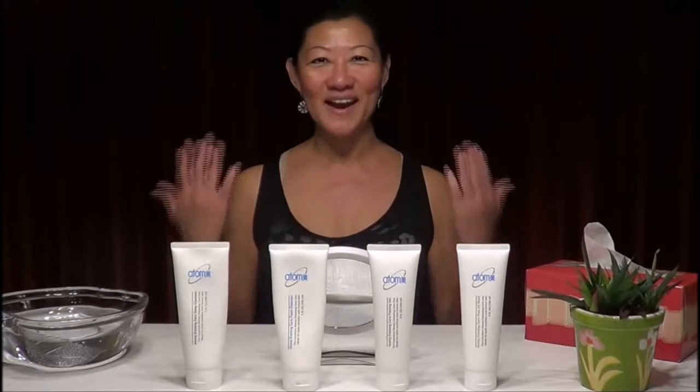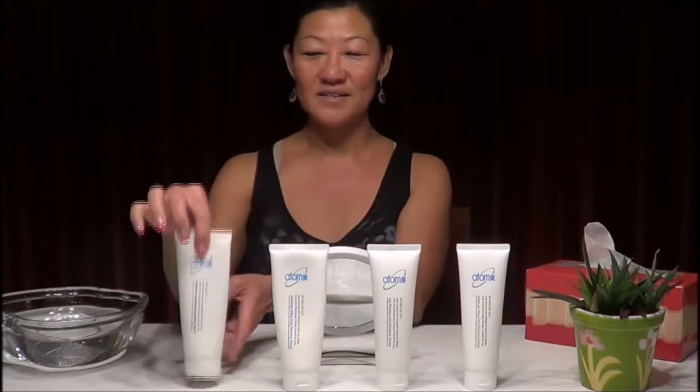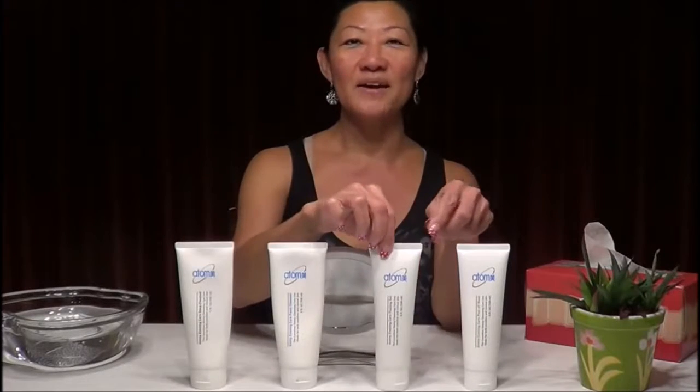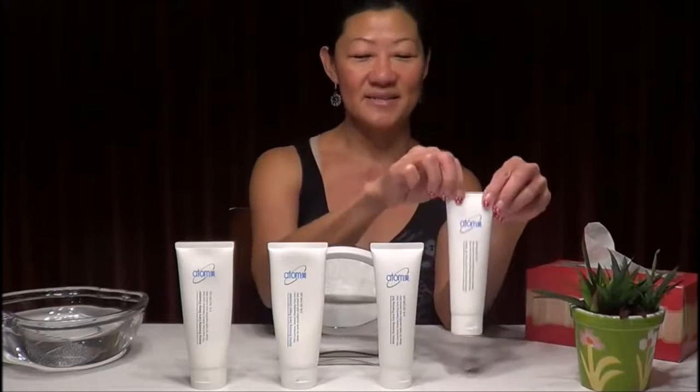Hi there everyone, welcome back to Otomi Masters. Today we're going to do the fourth set, which is the cleansing set. We have the deep cleanser, the foam cleanser, the peeling gel, and the mask.